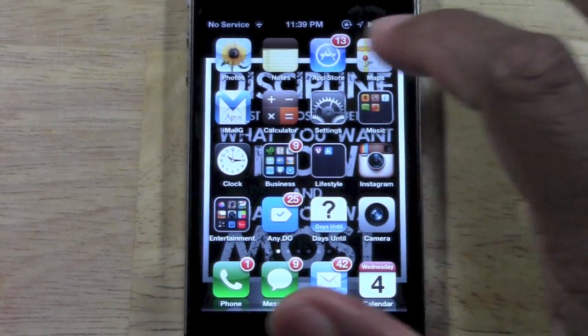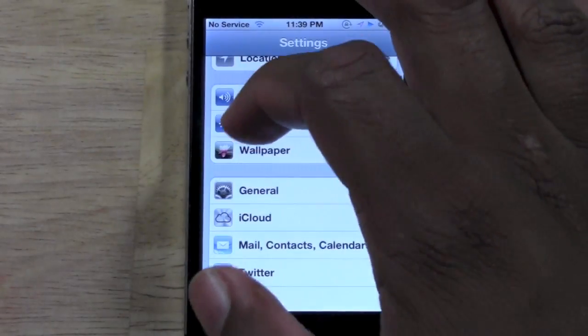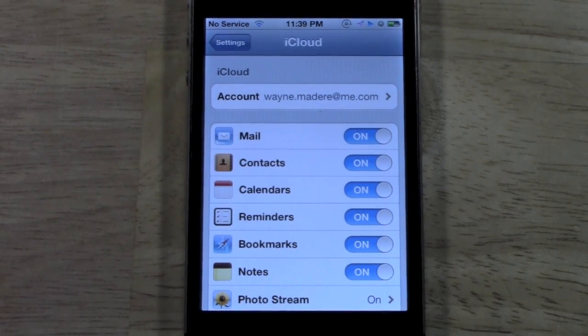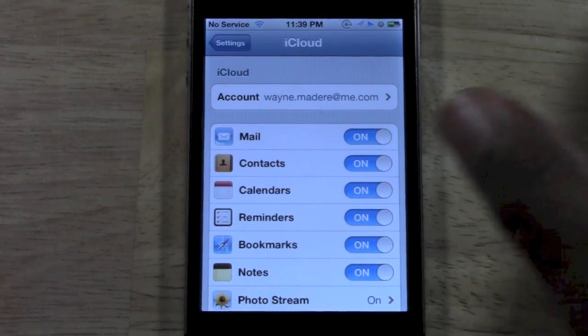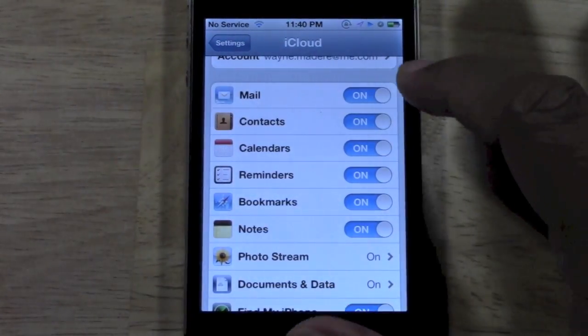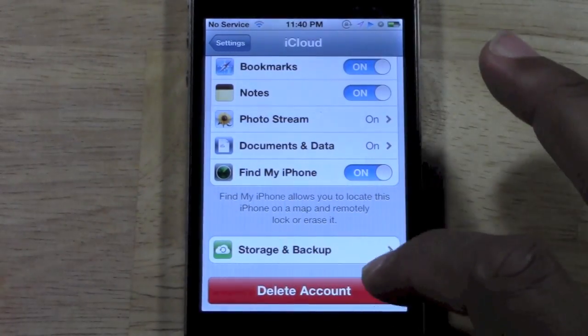I'm going to walk you through how to do that. It's a very simple process. First thing you're going to do is go to Settings, and then from there you're going to go down to iCloud. You want to make sure your iCloud is set up — I have some other videos that walk you through how to do that. On this screen you'll see your iCloud account and all the things you have synced. Then you want to come down to Storage and Backup.